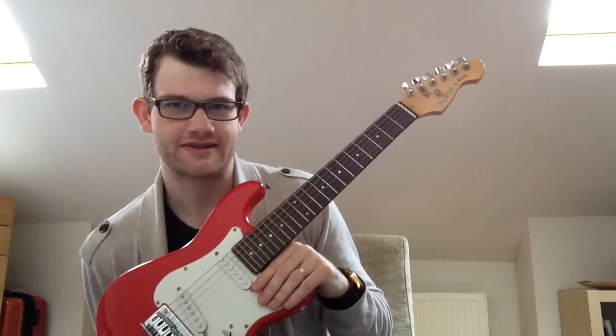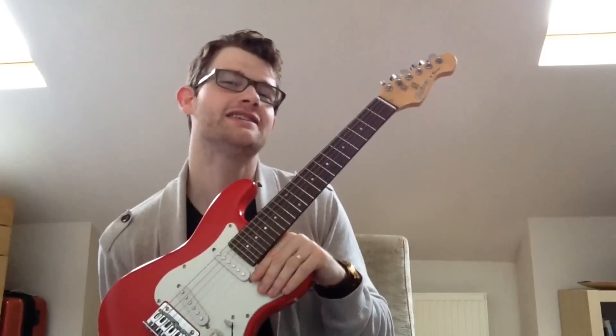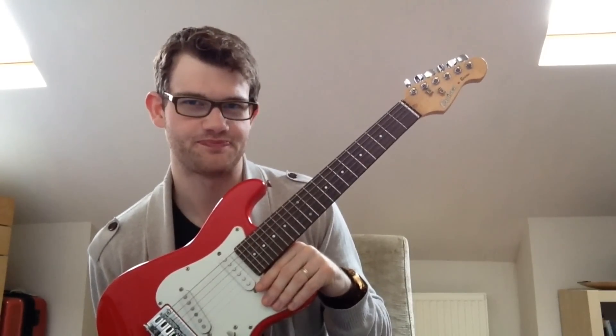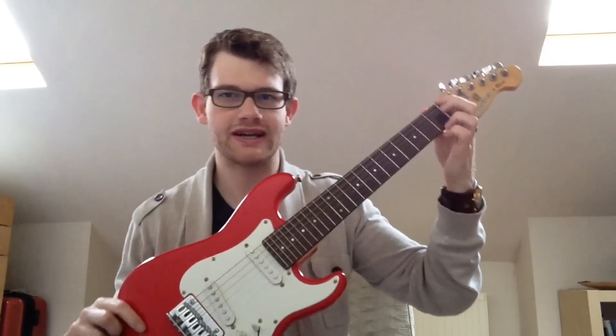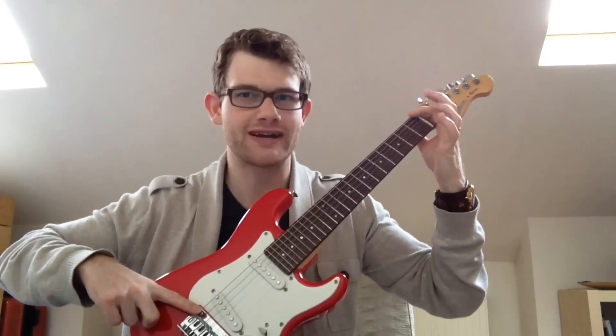So let's start with the most important question about this instrument. What size is it? Sadly, no one really knows — is this a half-size instrument or a three-quarter size instrument? So I'm going to do a full video discussing what is called the scale length of a guitar, and that is the distance from here at the nut to here at the bridge, the vibrating string length. That is called the scale length of a guitar.